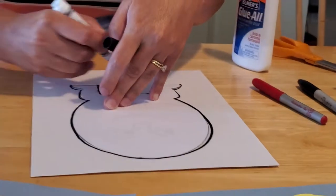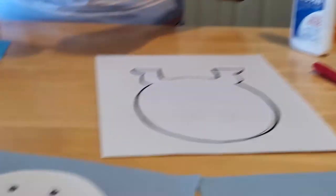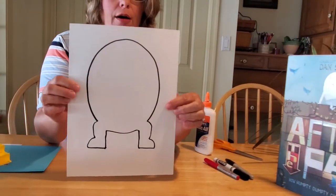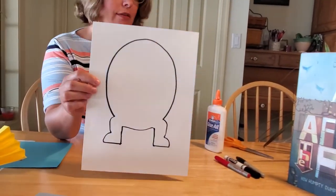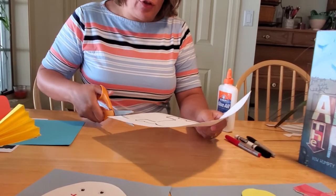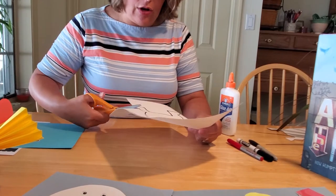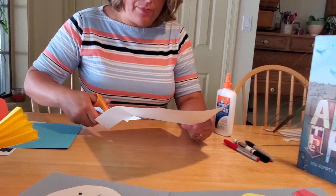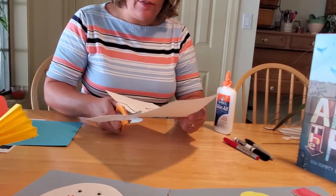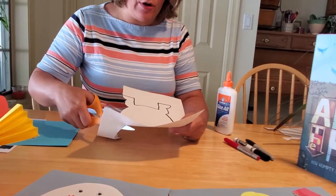These are your crafts, so you can make them look any way you want. One of my children suggested that my Humpty Dumpty looked kind of silly, and maybe he does — you can make yours as silly or as serious as you want. Once you have your template traced on your piece of paper, it's time to cut it out. Make sure you use safety scissors, not your mom's good sewing scissors. Cut out along the legs and then around the actual shape of your Humpty Dumpty. It's okay if you leave some of the black line from tracing — it'll make him stand out more.